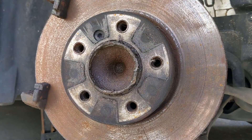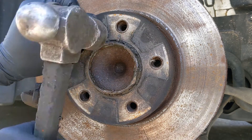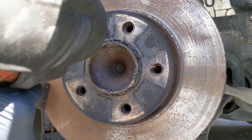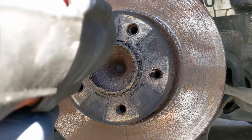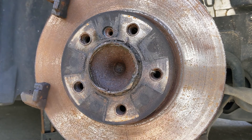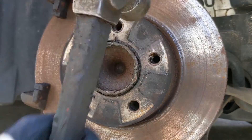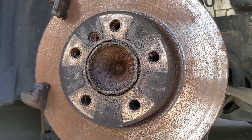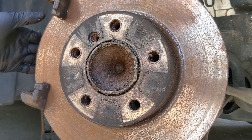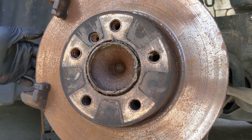We've just got a six mil allen key holding this disc on, so hopefully we can buzz it off. There we go. Obviously because we're reusing this disc you don't really want to clout it from behind unless you've got a rubber hammer of some sort, because you'll just end up denting the face of the disc. Luckily that's come off all right.